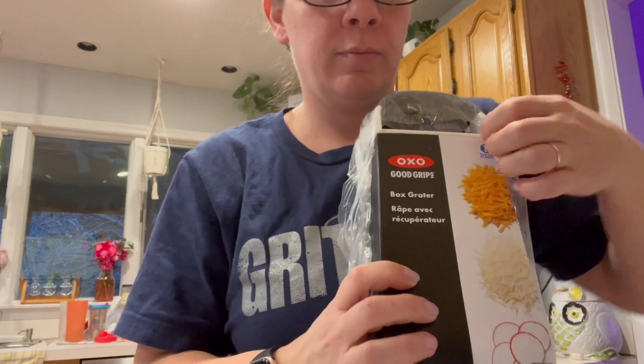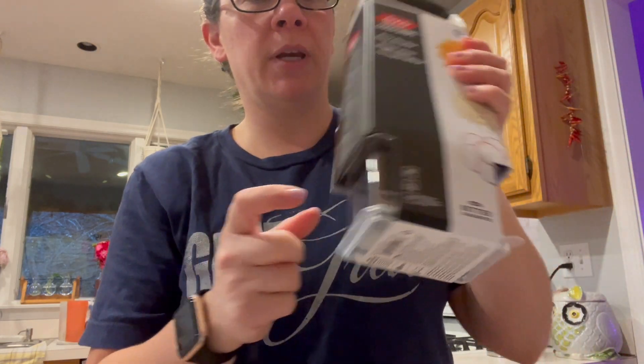I sent the KitchenAid mixer attachment back because I didn't like it, and I just went with the plain old little box shredder. I got it from Amazon — nothing fancy here, we're going back to normal.